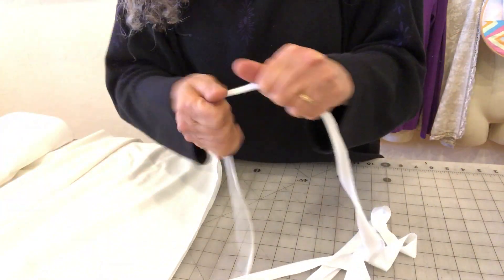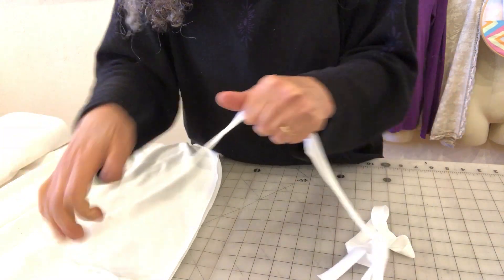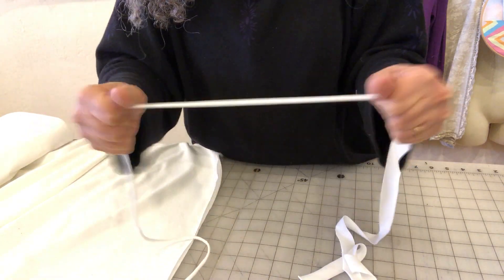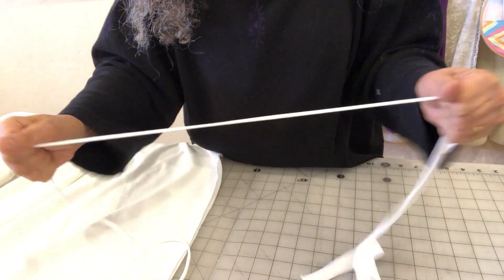So while we're having this elastic shortage, this is a trick you might have. Maybe you've got some in your stash — I've got some here in the store. I actually like this on my mask because it's very soft, a lot more comfortable than scratchy elastic. Anyway, I hope that helps guys. Take care.